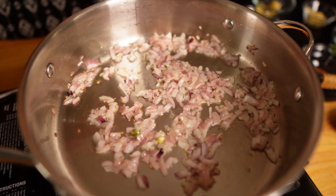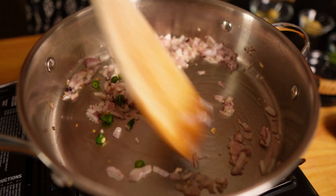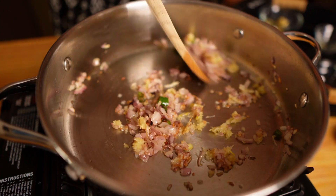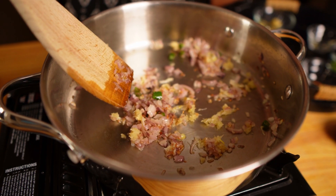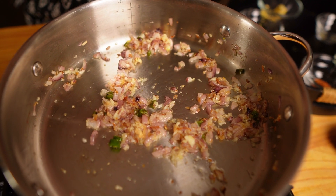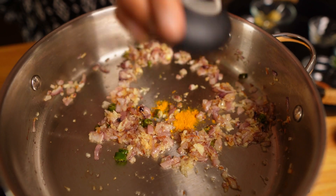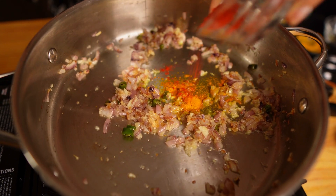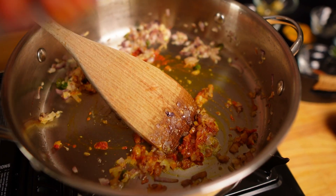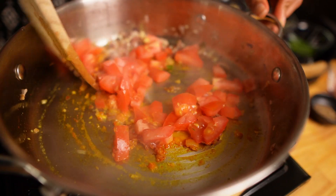I will fry the onion till they are soft and light pink but I don't want to brown them. Halfway through I'm going to add the green chilies. The onions are soft. Now I'm going to add the ginger garlic paste. I will fry it till I get the nice fried aroma of garlic. I can smell the nice fried garlicky aroma — this is the perfect time to add the remaining turmeric and a little bit of red chili powder. Mix them well and then add the tomatoes. I will cook them till the tomatoes are softened.